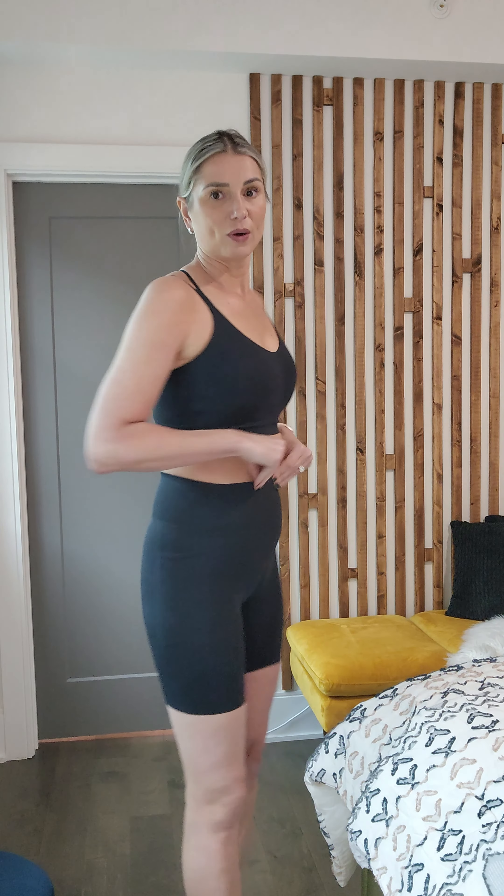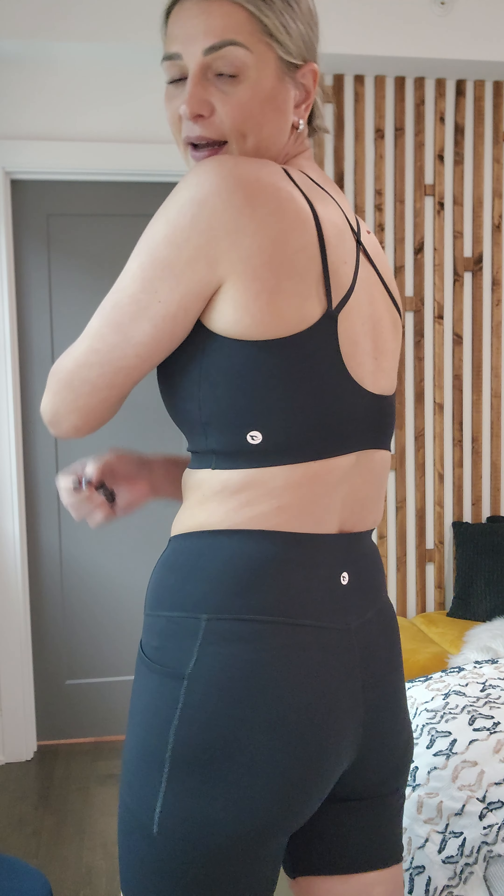Overall, this is a great biker short. The compression is amazing. Here is what my hips and skin look like without biker shorts, and now let me put them on for you. You can see it holds everything in, which is really nice. It does have the reflective logo on the back, just like the bra. These are some great biker shorts. I would highly recommend.